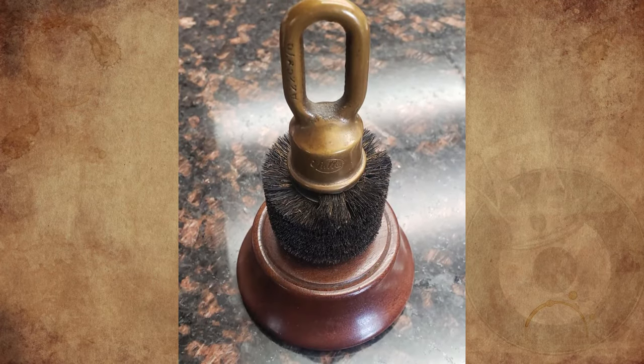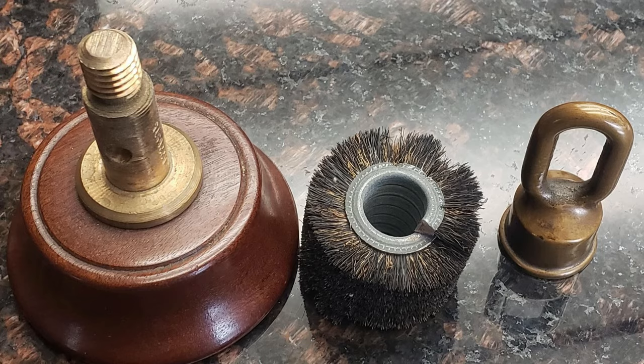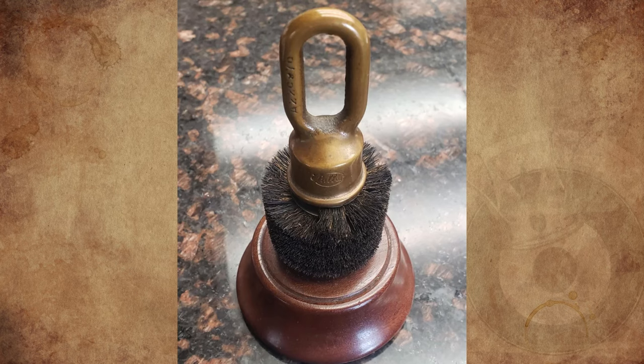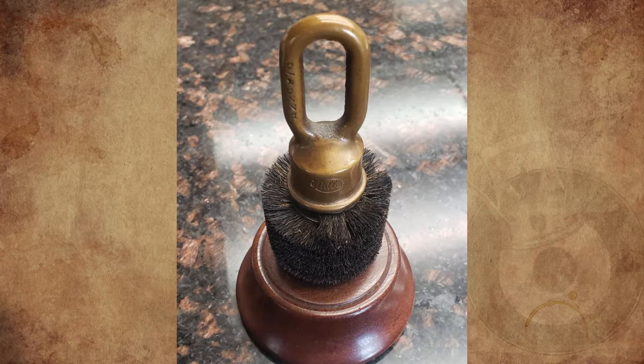What is this wooden base with a wire brush in the middle and a brass loop on top that unscrews? I can't figure out what this is. It was found on the desk of a departed relative, maybe 6 to 7 inches tall, and made by the Fuller Brush Company. Any ideas?